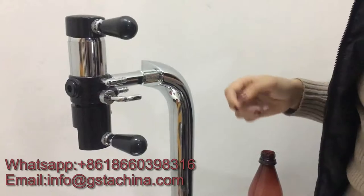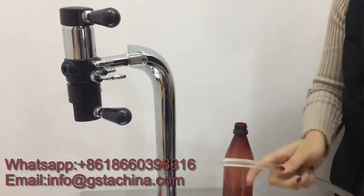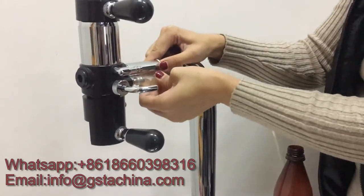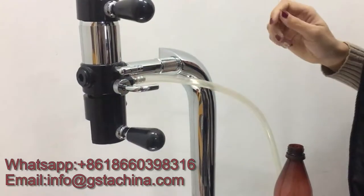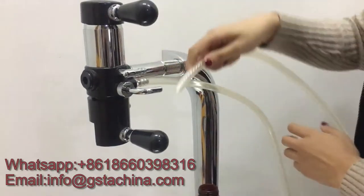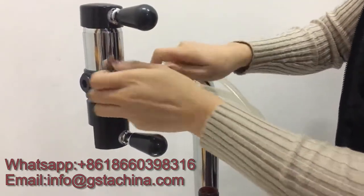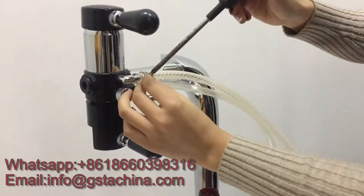Next is the pipe. We use this one to connect here — this is the CO2 outlet, and sometimes some foam will come out. So we connect the pipe. Now this one is the CO2 inlet, and we use this clamp to fix it.